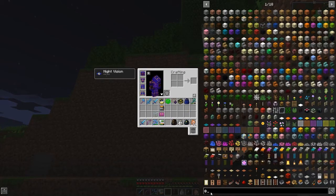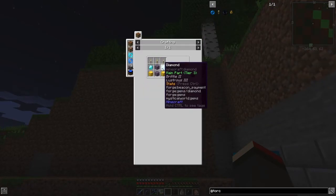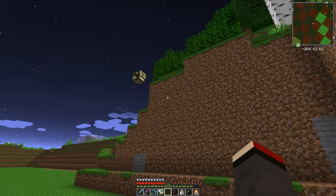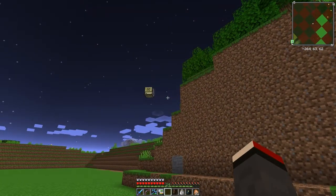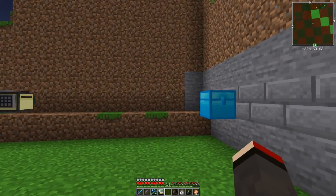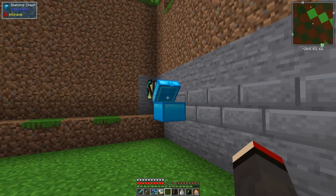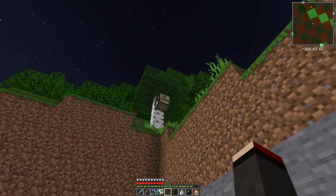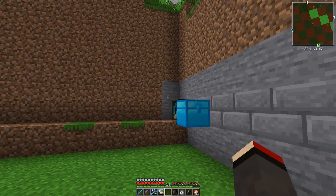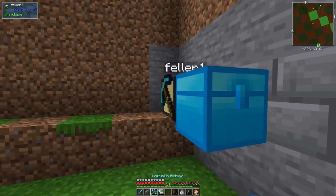I think it's Torch Master. Here we go - it's two diamonds, some logs, some torches, and some blocks of gold. It's actually not too expensive. This turtle is just about to finish - it's going to come back over here, empty itself out, and then stop. It goes up, comes back down, and that's it. So the next row I'd put it here.